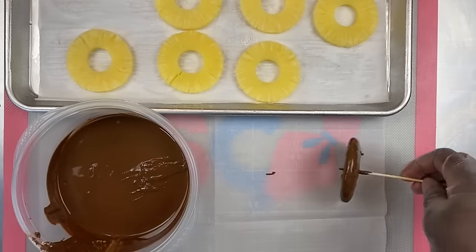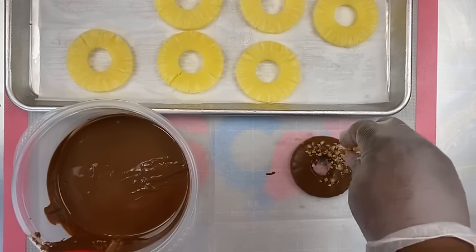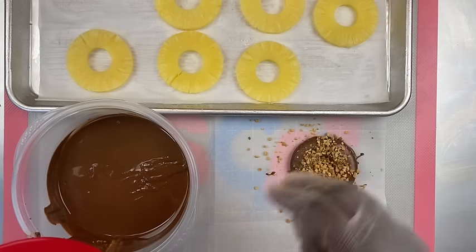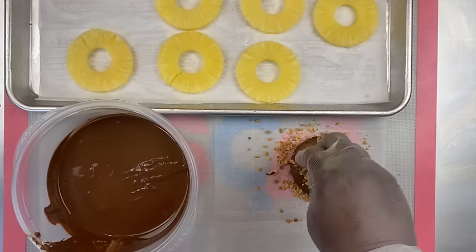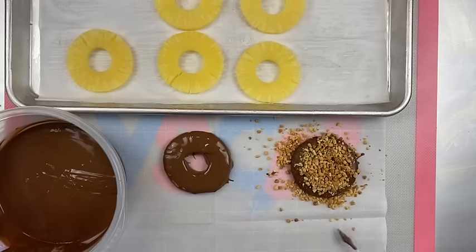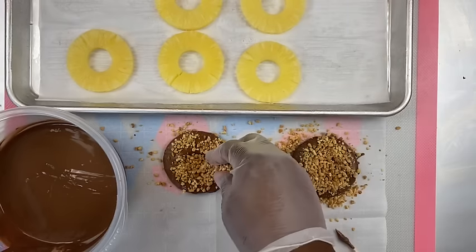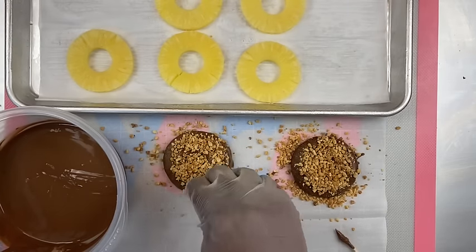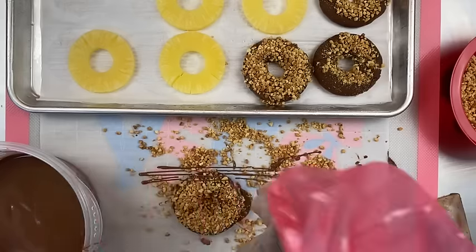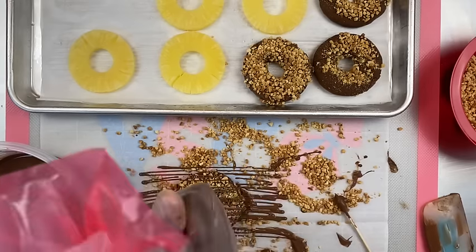They are fun to create. I'm using a long skewer — sometimes the fork gets stuck, so if you have long toothpicks, by all means use those as well. Here I'm adding some peanuts. Just FYI: when you dip your pineapple and you have chocolate on the center hole, just pick the pineapple up, move it over to another position, and then begin to decorate from there — which I'm going to show you in the next clip.